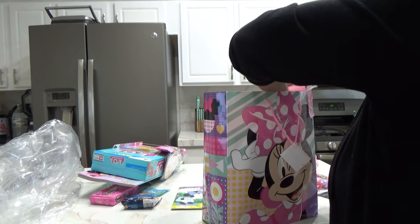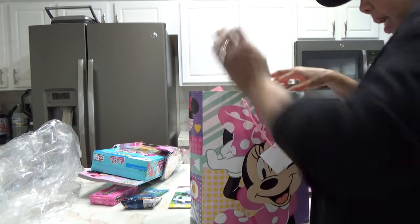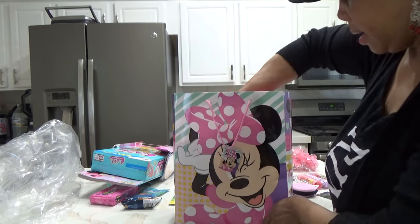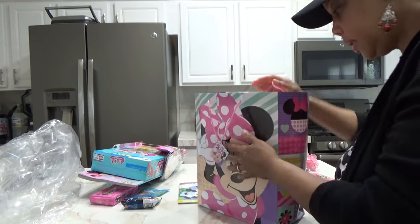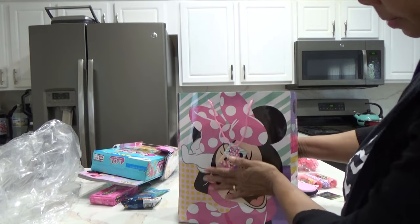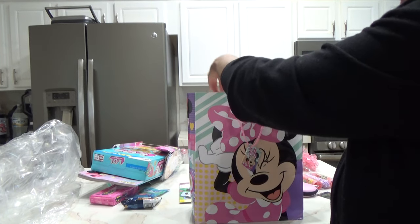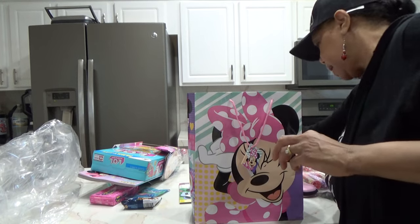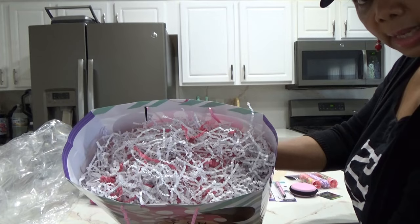Just like you would do a gift basket, I cover the box up with tissue paper, and I'm putting some shred in here — just like I would if I was using a basket or a box. See how neat that is.